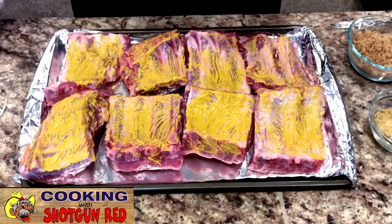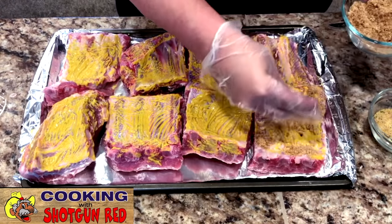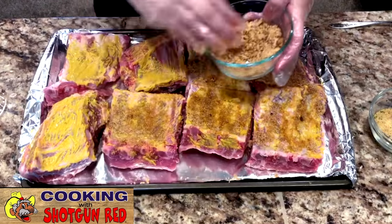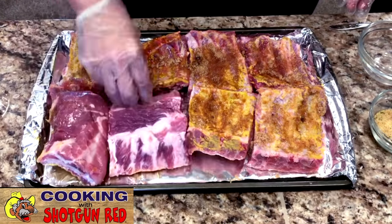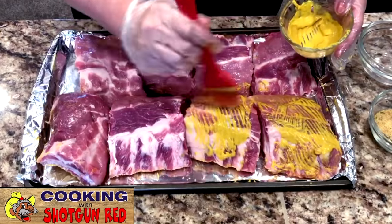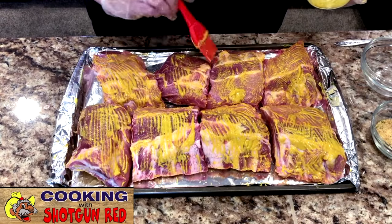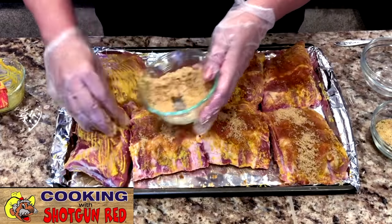Then one and a half to two cups of brown sugar. We've got some brown sugar and I love to use it. I'm going to do the back side here. Then once you get that on there, I'm going to flip them over and apply mustard to the other side. We're going to get our brown sugar and rub that into the ribs on the meaty side too.